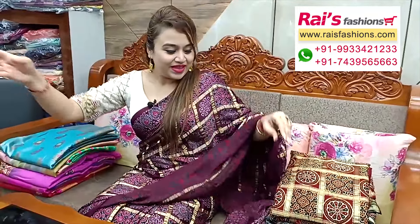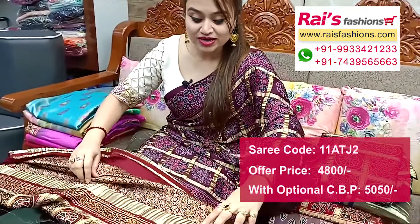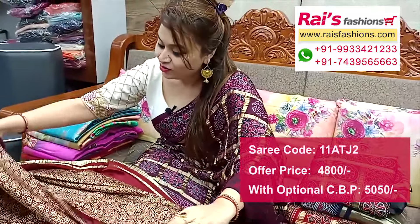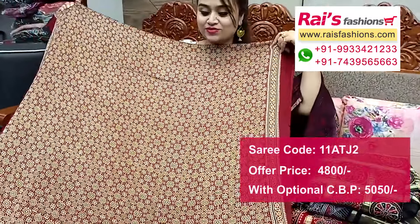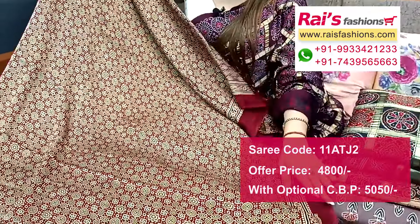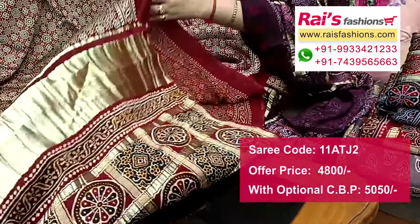Next one — nice color combination, same material, same pattern. Premium quality modal silk material, all over gharchula design, pallu and all over ajrak printed one. Smart look — this one is full base part, all over ajrak printed, premium quality modal silk material.